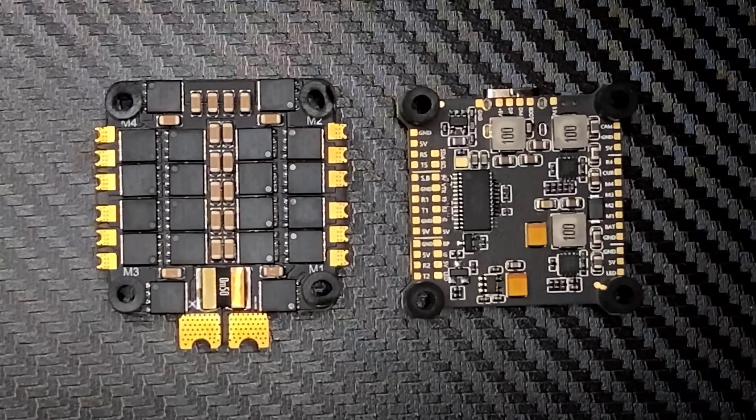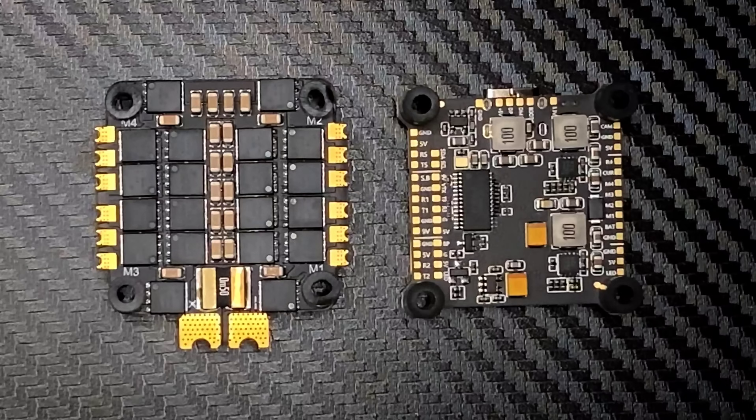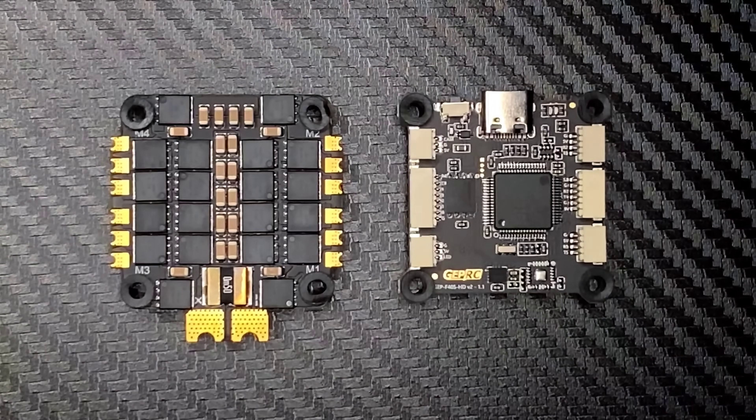Now if we compare this with a SpeedyBee stack, the difference is subtle — they're both going to perform pretty decent — but there's definitely an upgrade in hardware quality, like the size of the inductors and the MOSFETs. Where that's really going to come into play, if it's not damaged, is the life expectancy of the hardware.